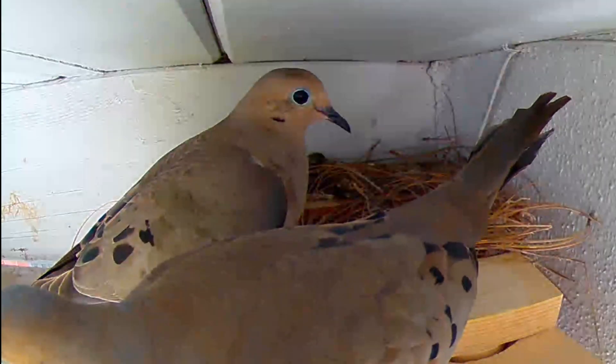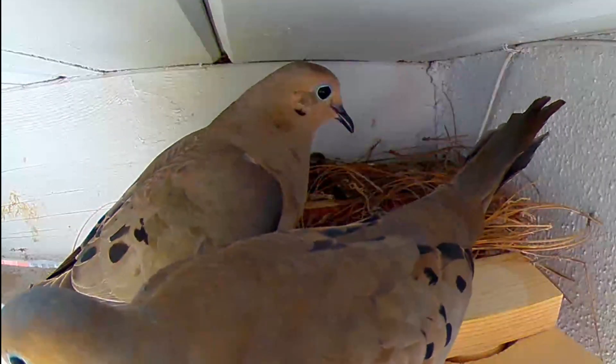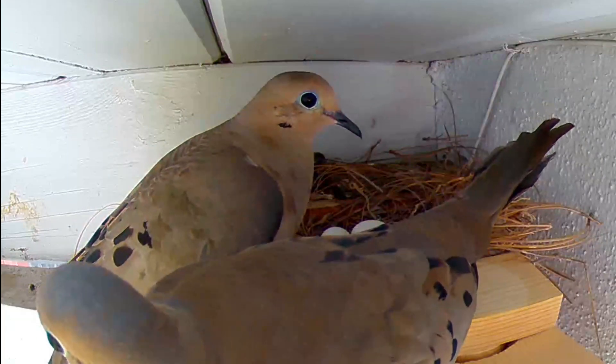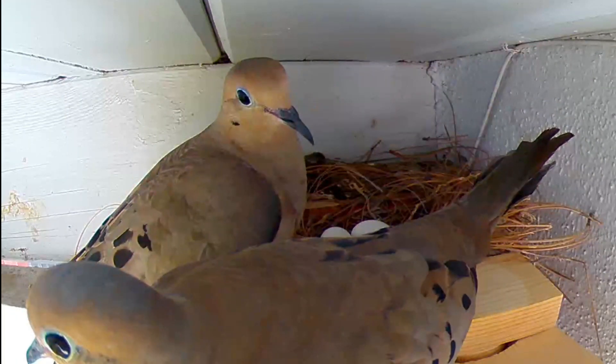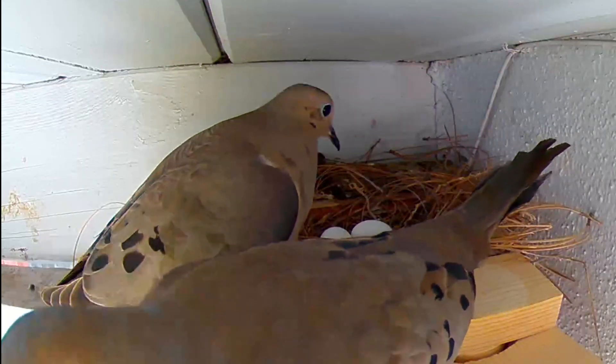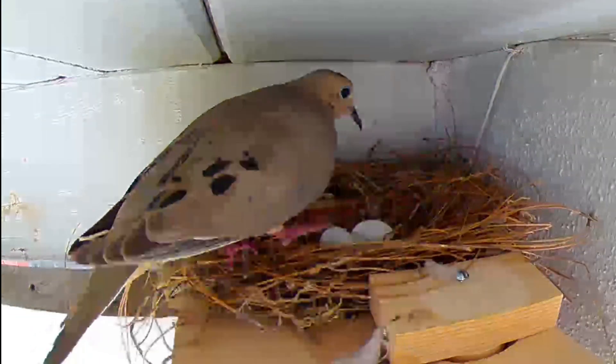For the next 14 days the parents take turns incubating the eggs. The father will take the day shift and the mother covers the rest. The nest is always occupied.